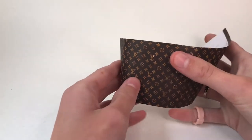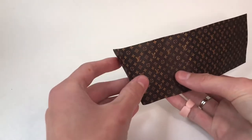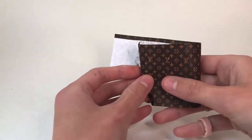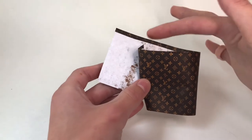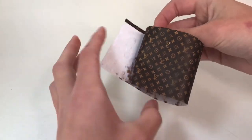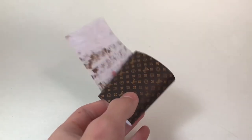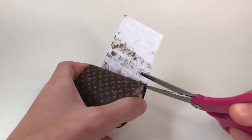Now I'm going to make a fold here at the end and also sort of in the middle, and then put some glue along this part to make it like this. Then I'm going to cut off the extra piece at the end.